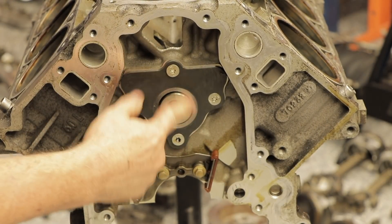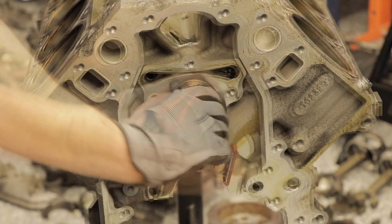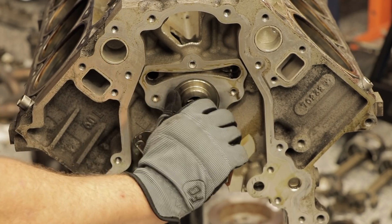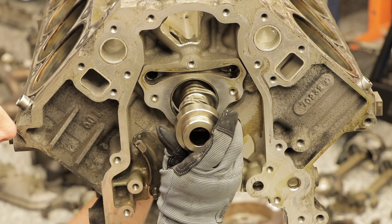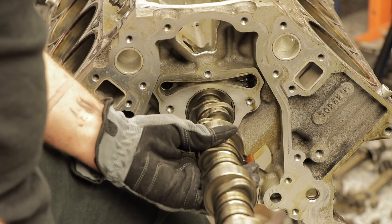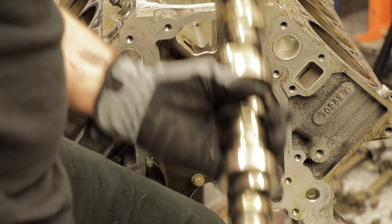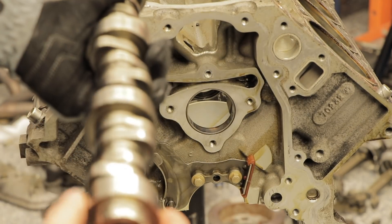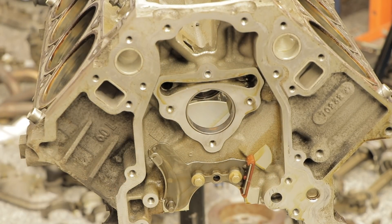Let's now remove the cam plate and we should be able to just pull the cam out. The cam is turning nice and free — I don't feel any resistance on the cam, it's turning nice and free. Pull it straight out nice, clear that last journal, and just pull it out. This journal here seems to be nice and clean, nice and smooth. The cam journals look pretty decent — doesn't look bad actually.